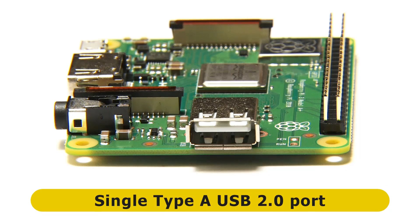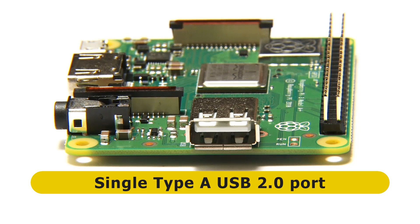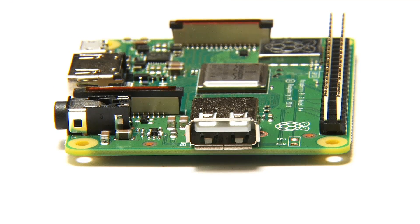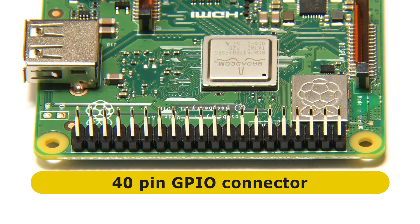Moving around the corner, we find a single USB 2.0 Type-A socket. It's worth remembering that all Raspberry Pis effectively have just one USB 2.0 interface. On other boards like the Raspberry Pi 3 Model B Plus, there's an onboard hub that splits that port out and distributes its bandwidth between four ports. That means if you connect a hub to this port on the A Plus and connect multiple devices, you'll get the same speed as on a Raspberry Pi 3 Model B Plus. Rotating around again, we find the 40-pin GPIO connector — of course a Raspberry Pi compatible GPIO connector, as it has to be.